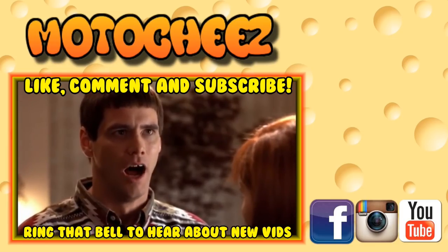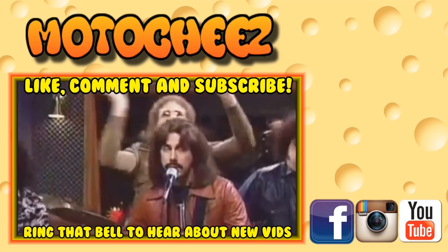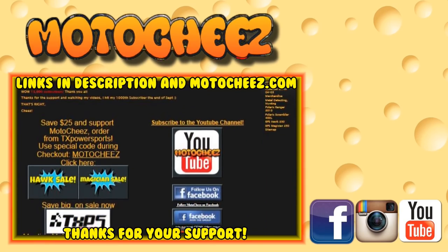Hey, don't forget to like, comment, and subscribe — we love to hear what you have to say. Hit that bell if you want notifications on new videos. I have links for all the products I use in the description and on motorcheese.com. Thanks for watching.